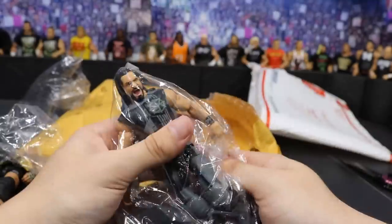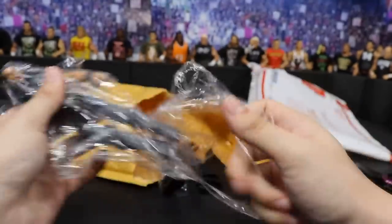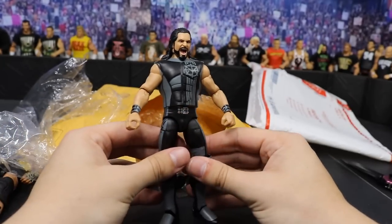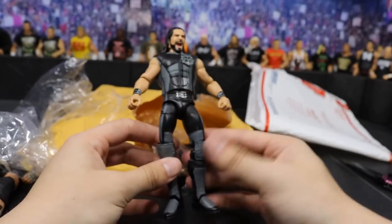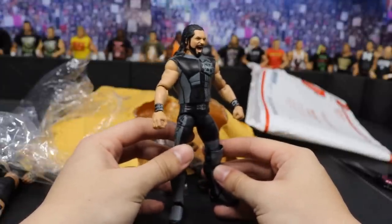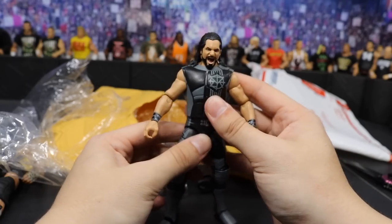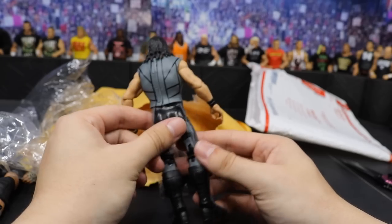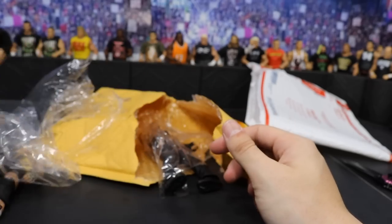The WWE Championship actually came with the other figure, which is this TNF Seth Rollins. It's kind of funny because I've already made a deal for this TNF Seth Rollins — I've already traded it away. I'm trading this for an Elite 45 Seth Rollins in the white attire, because I'm gonna make a fantasy custom Kenny Omega. This makes the third TNF Seth I have now, so I'm excited for that other trade.